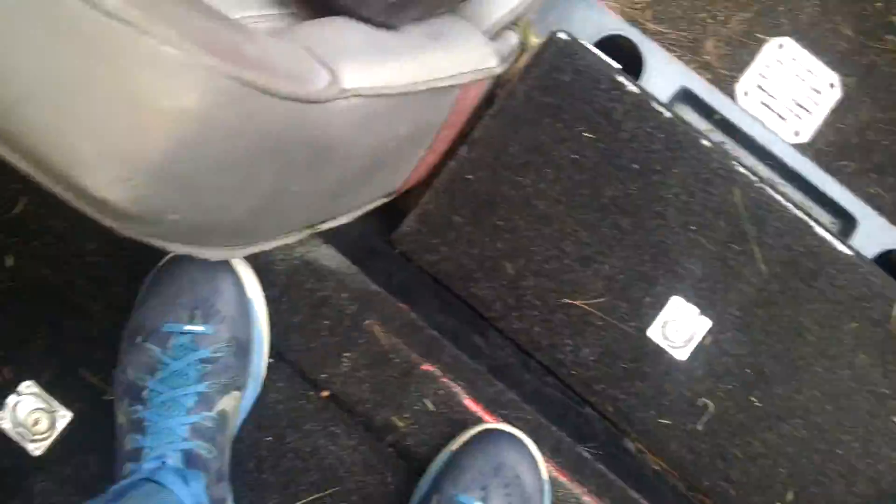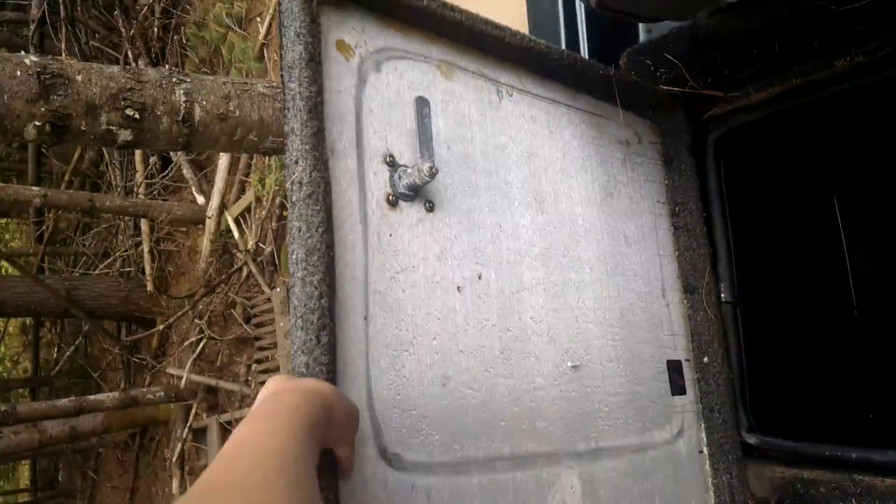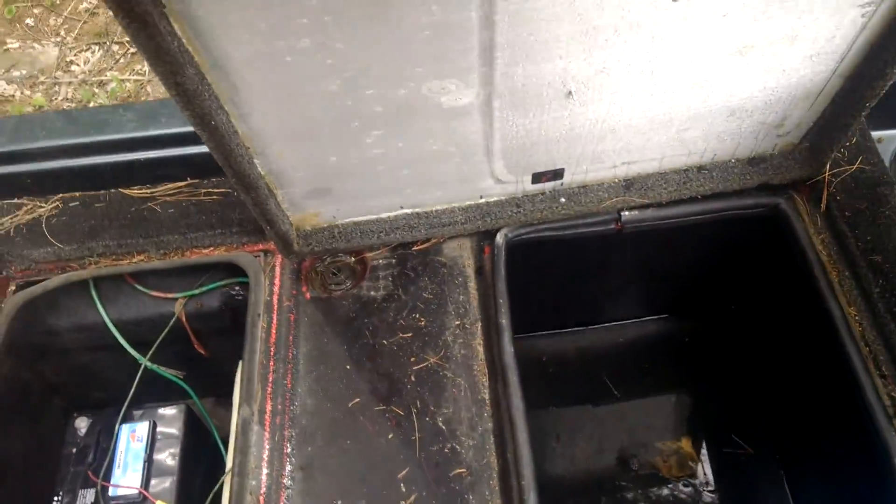I'll open every single one. Right here, this says water — we have to take our stuff out of here. This is really hard to open. Got it. The hinges are kind of broken as you can see here. I'm gonna fix it. We have to have that — that's where the water goes.